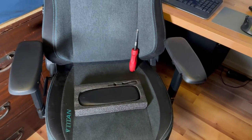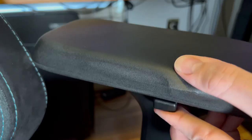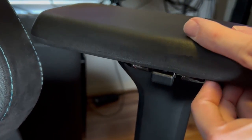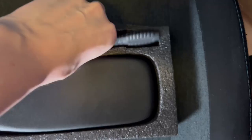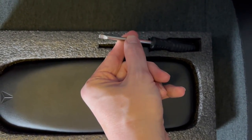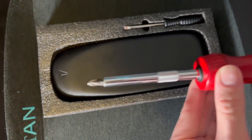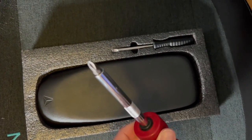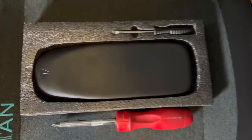Alright, if you're watching this video, chances are you've also had your armrest crack. So this is what the replacement looks like, and it comes with a screwdriver, but the screwdriver's a flathead. So you're also going to need a Phillips — it's a number two. Any number two Phillips is what you're also going to need.